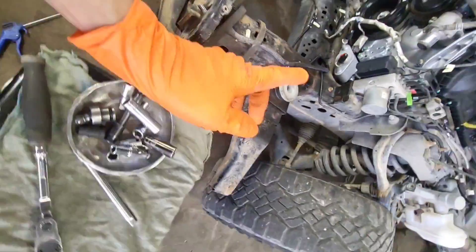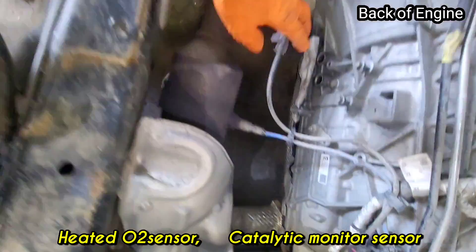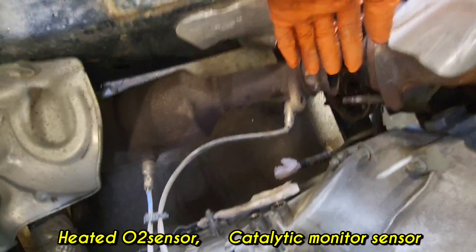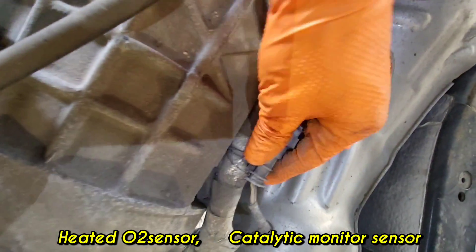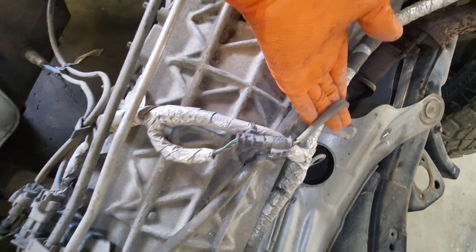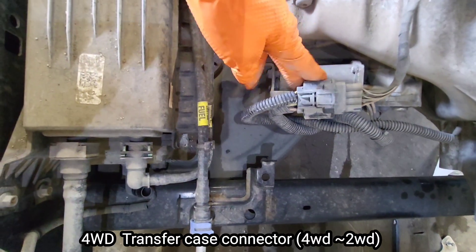Moving to the back of the engine where it connects to the transmission, there are two oxygen sensors. The top ones are heated oxygen sensors, and bank one is the catalytic converter monitor. At the back of the transmission is the transfer case motor connector.